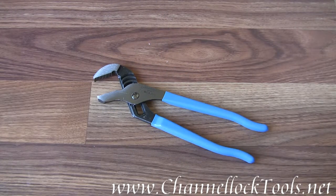That's the Channel Lock model 430 10-inch straight jaw pliers.